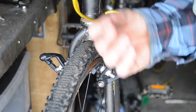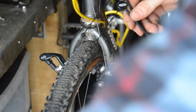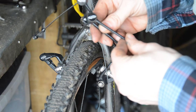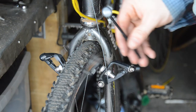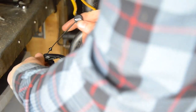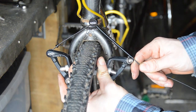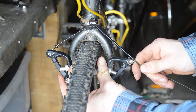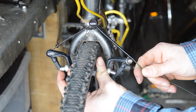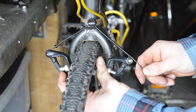Now we've got a choice of big, medium, or small bridges to go on there. Let's try them out - big one first. I think that's going to be too long, so I'm going to put the small one on.